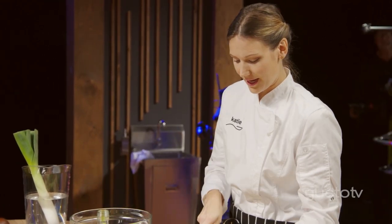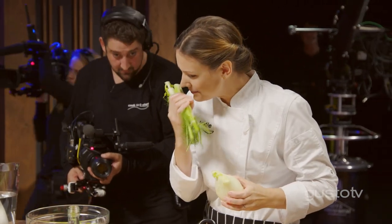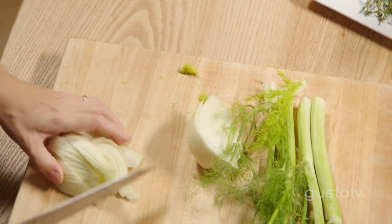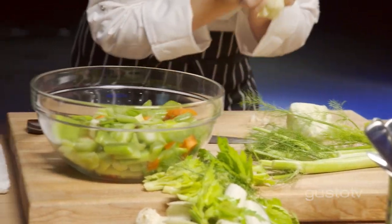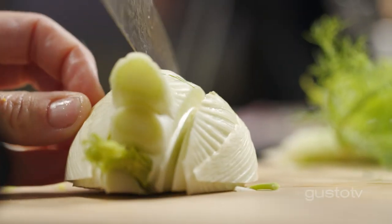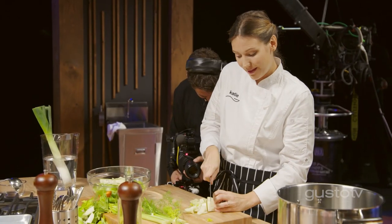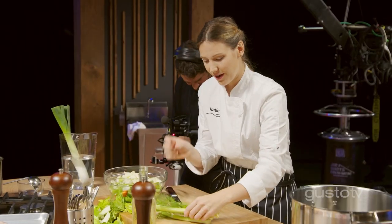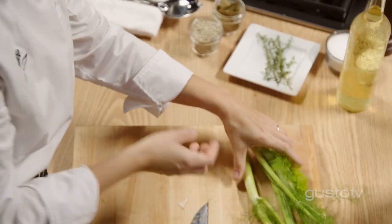In our fumée, we're going to add some aromatics. Most importantly for a fish fumée, it's fennel. It has that beautiful kind of licorice-y taste that's really going to add another flavor to our beautiful stock. When doing mirepoix, make sure they're the same size — they're going to be cooking at the same time, so the flavors will release at the same time. Save these fronds; I love the flavor and the look. I really enjoy using them for a garnish.